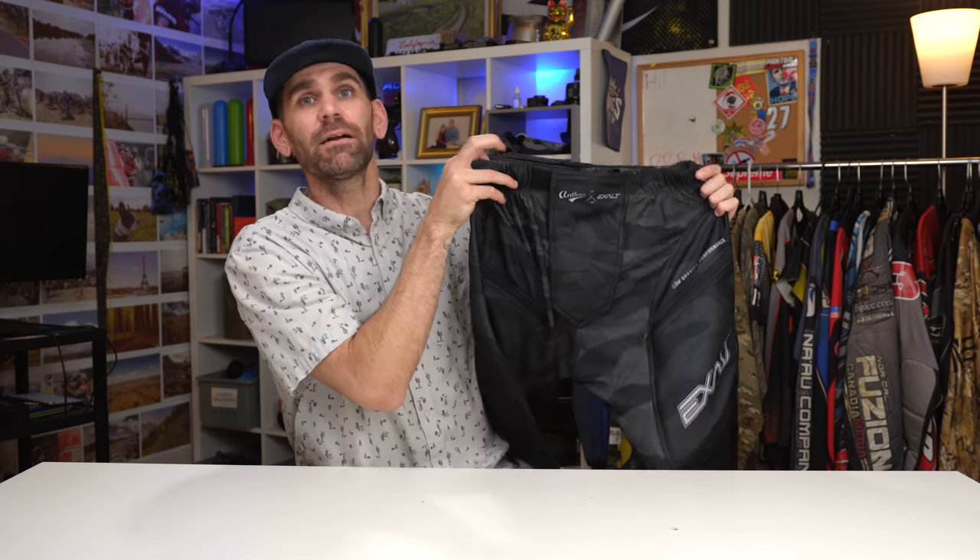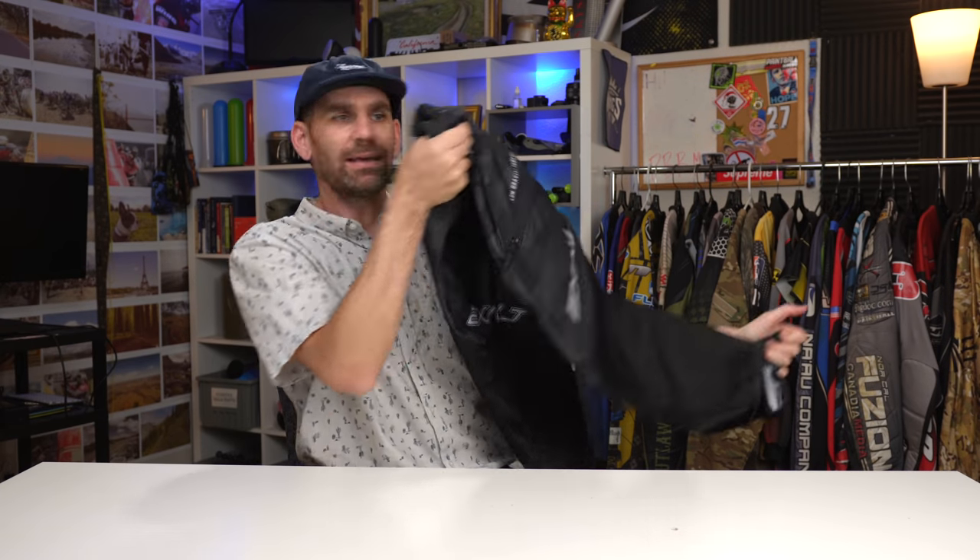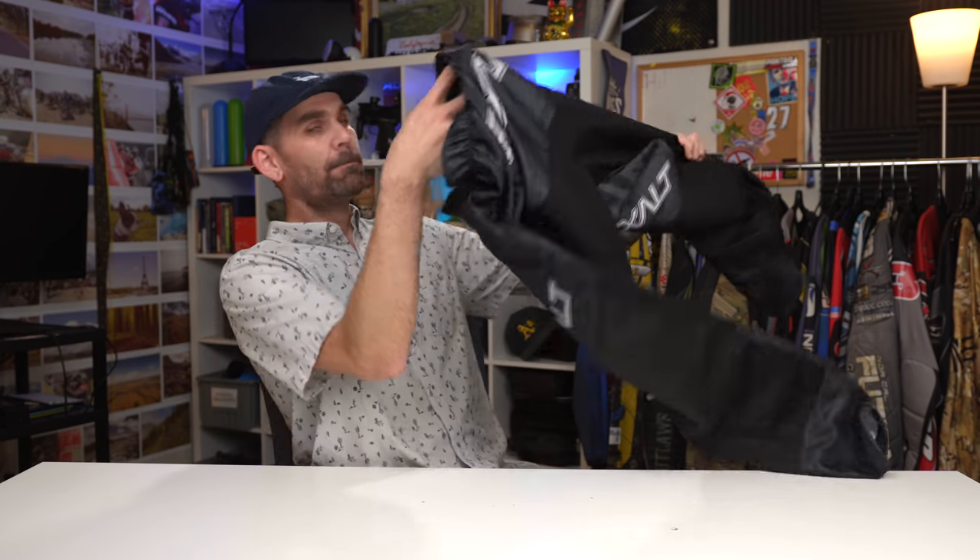I find the waist area very comfortable with that shoelace and tons of elastic, and I like those ankles. The only thing I don't like is the knee pads — I wear knee pads under my pants and find the pads on most paintball pants kind of pointless. I prefer pants without pads, but if you want a lightweight pair of paintball pants with some padding, the Exalt Low Gravity pants — or those Anthrax pants — will fit the bill.